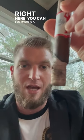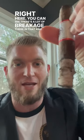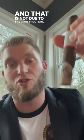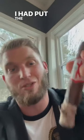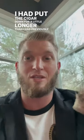Right here you can see there's a lot of breakage there in that ash, and that is not due to the construction — it's due to the fact that I started smoking at a different pace. I had put the cigar down for a little longer than I had previously, and so that will happen often.